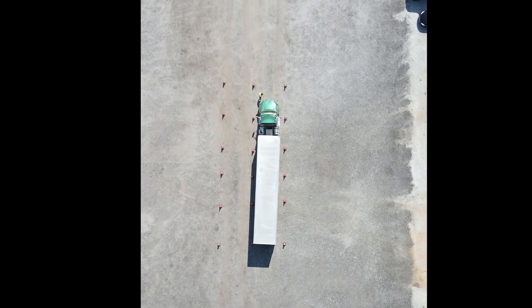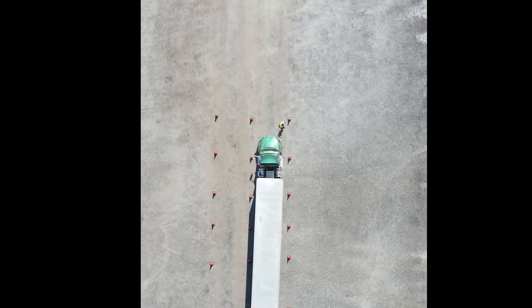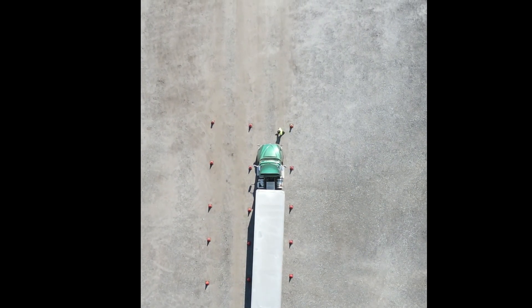Get back in the tractor and blow the highway horn. This completes offset backing to the right.